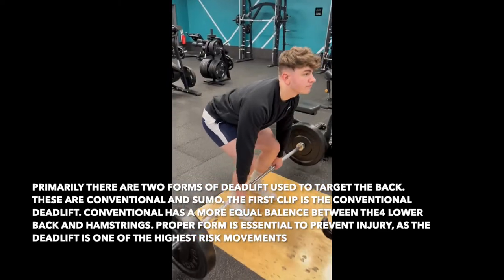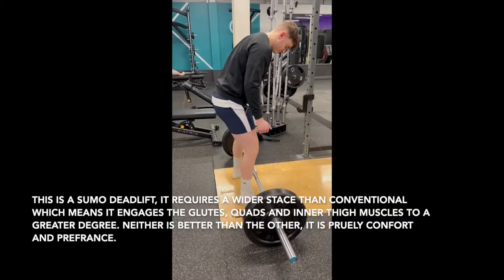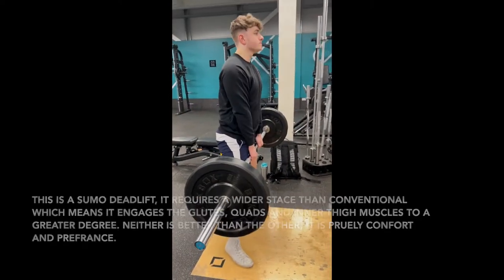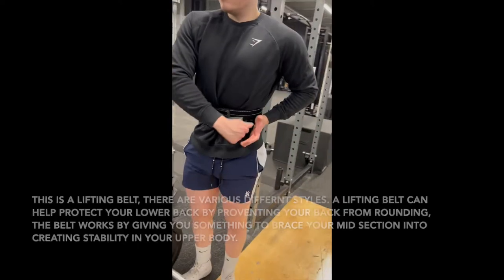Neither the conventional nor the sumo deadlift are seen to be better than the other for developing strength. You will have to test each one out for yourself and see which one you find more comfortable. The choice varies from person to person as your genetics — such as your reach, height, leg length and torso — largely determine your choice.